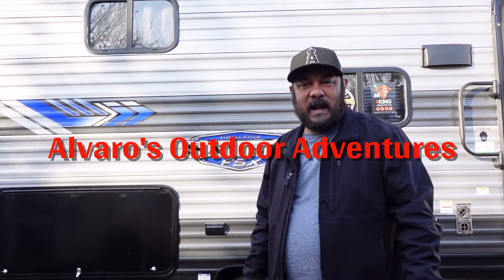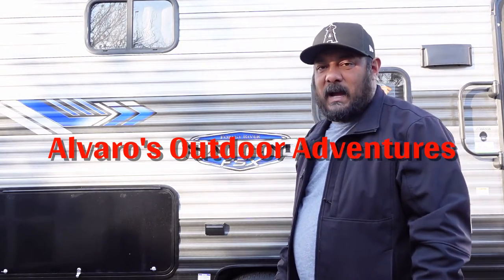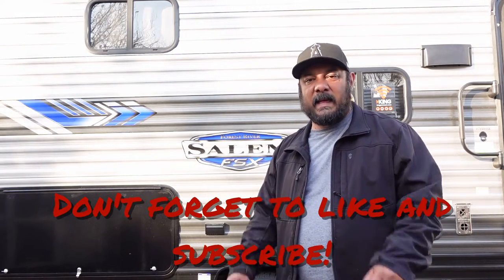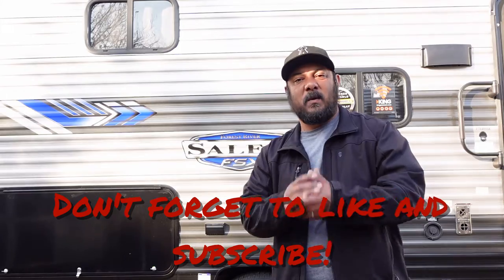What's up everybody, welcome to another video here on Alvaro's Outdoor Adventures. Today's video I'm going to show you how to winterize this Salem FSX 178BHSK. We're in the winter and we're not going to be using this RV until probably spring or late winter, so it's a good time to winterize it. Stick around, hopefully you like this video. If you do please give me that thumbs up. If you're new to my channel, welcome — please consider subscribing, and hit that bell button so you can get notified anytime I upload a video.